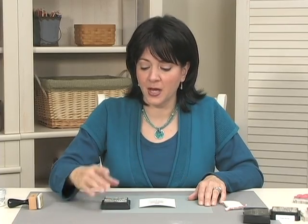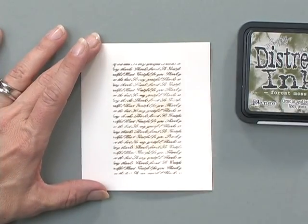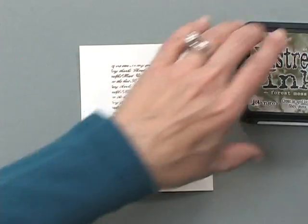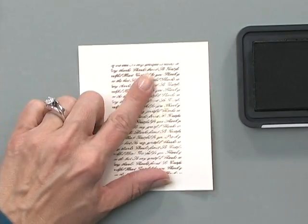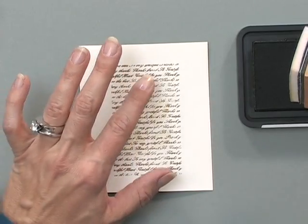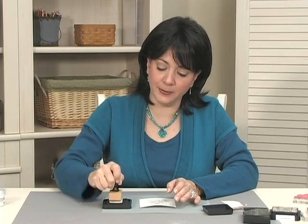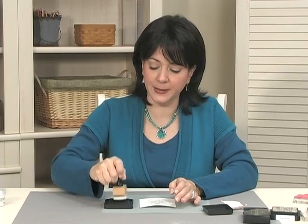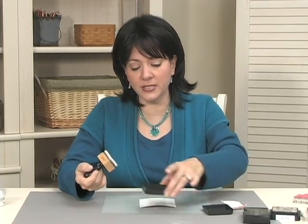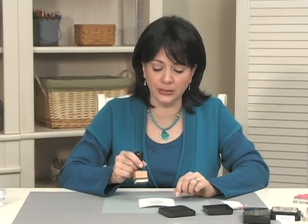For my final step, I'm going to use a little bit of the Distress Ink in Forest Moss and I'm going to use the Tim Holtz Foam Applicator. You want to make sure that you've given your embossing powder a chance to cool. It doesn't take very long, but you still need to let it cool down because if you touch it too quickly, you can smear it. I'm going to ink up my foam applicator tool with some of the Forest Moss ink. Now, when I use Distress Inks, usually I like to work from off the paper and work my way onto the cardstock — that gives it a very even look as it comes in. But for this, we're going to do it a little bit differently.